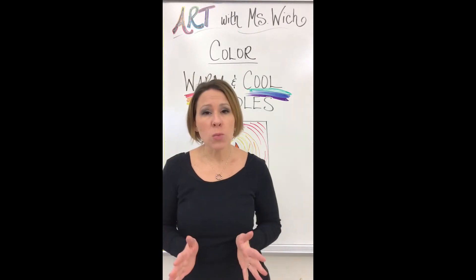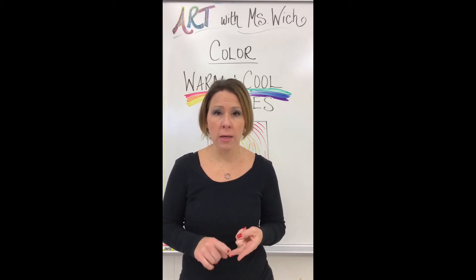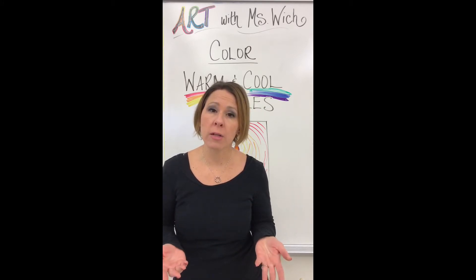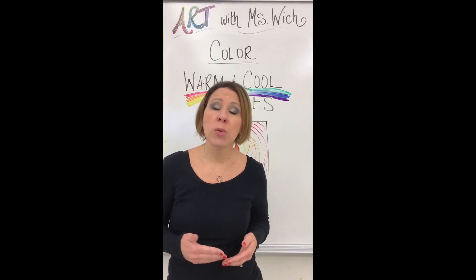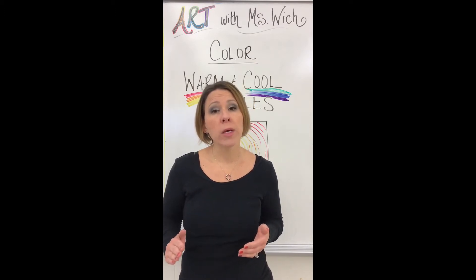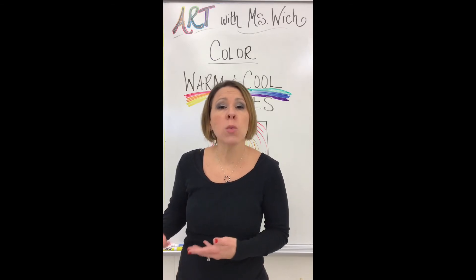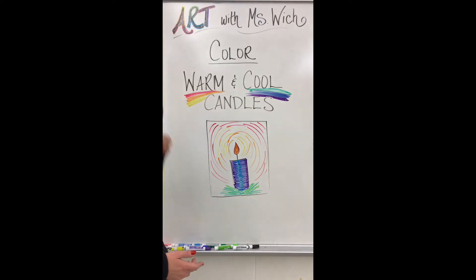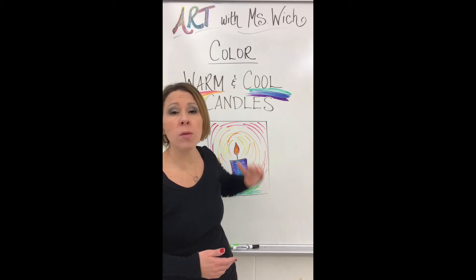Last week I showed you how to create a color wheel. We used the primary colors red, yellow, and blue and we mixed those colors together to make the secondary colors. Red and yellow made orange, yellow and blue made green, and blue and red made the purple or violet. After we did that we divided our color wheel in half — on one side were the warm colors, which give you a warmer feeling. The warm colors are red, orange, and yellow, and on the other side were the cool colors: green, blue, and purple or violet.